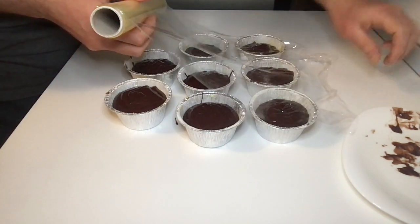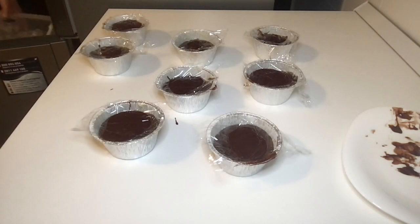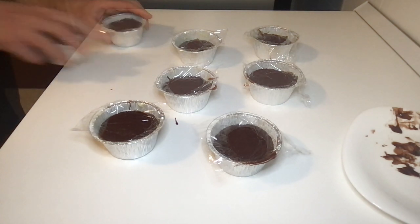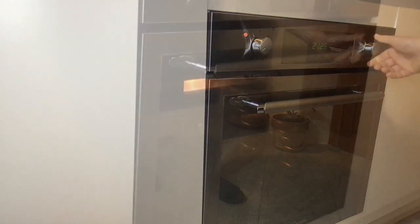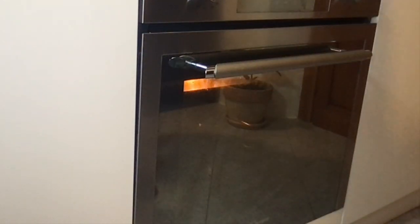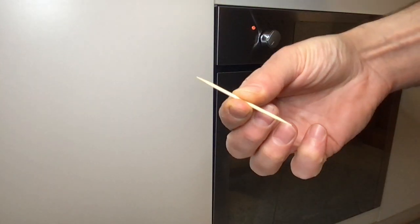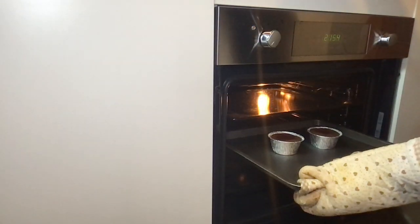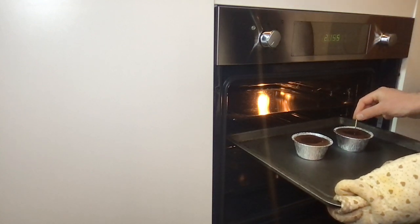Cover the ramekins with cling film and cut it. The dough should remain for at least four hours in the freezer. Then bake for about 15 minutes. After 15 minutes, do the toothpick test — the outside should be cooked but the inside should be soft and creamy.